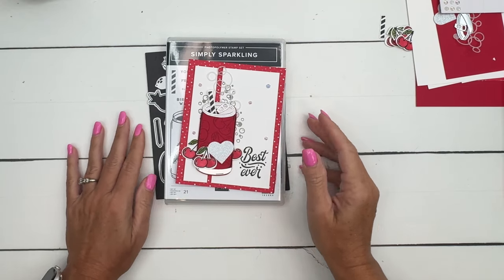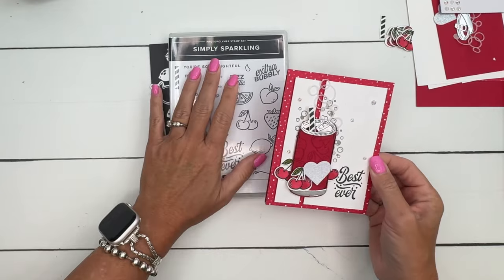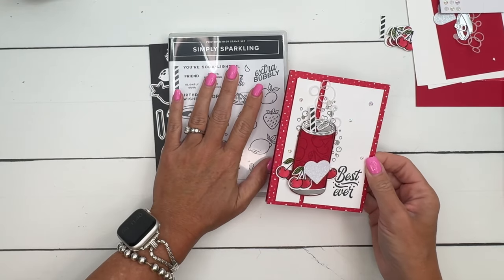Hey everybody, Erica Sirwin here from Pinkbucker Designs and I'm going to show you how to make this fun, cute little card using the Simply Sparkling stamp set.